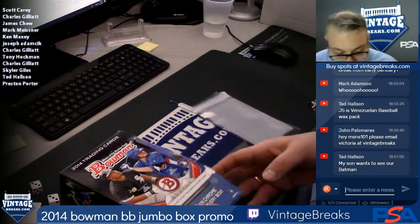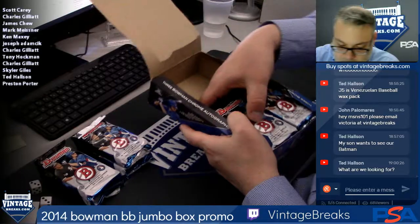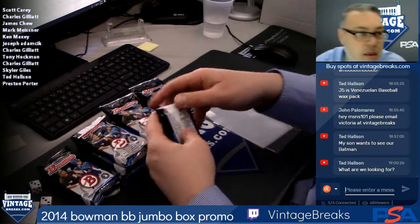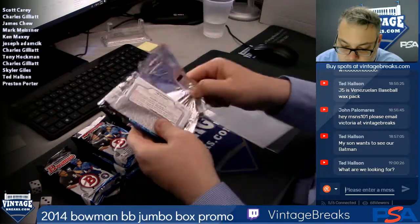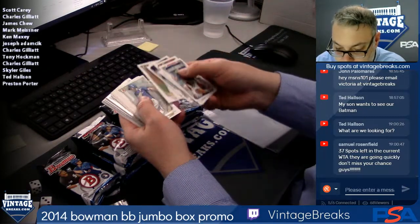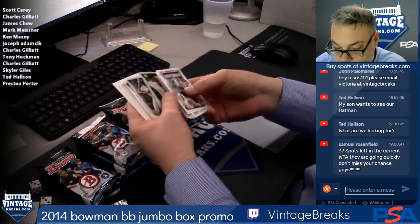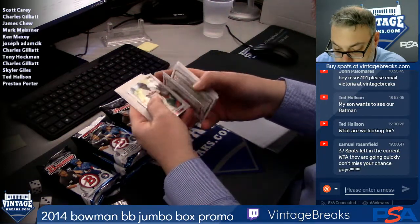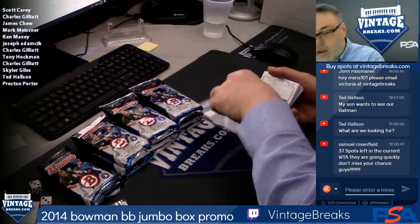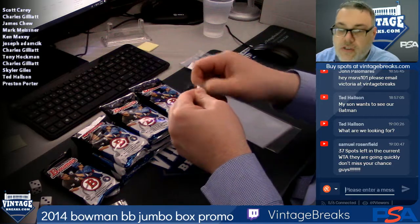2014 — is there some Mookie Betts in here? I think there's three autos in a box. Pack one, two, three, six, nine, twelve — all cards. Pack one for Scott C, good luck. Kyle Zimmer, Billy McKinney — all base. So Scott's got all base. This is a free promo by the way, guys.